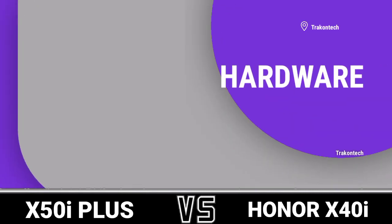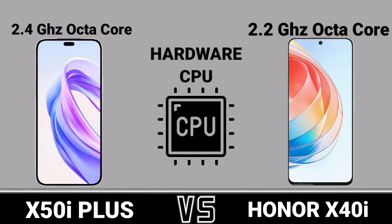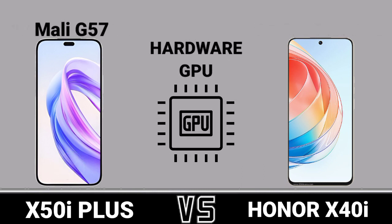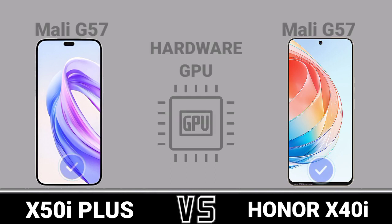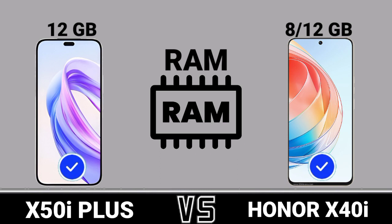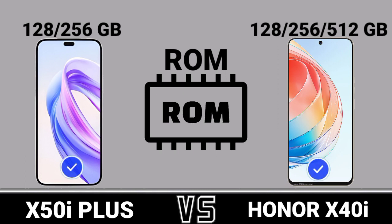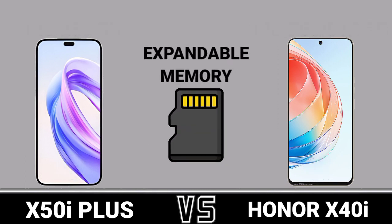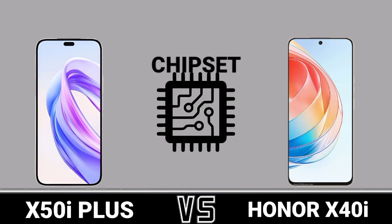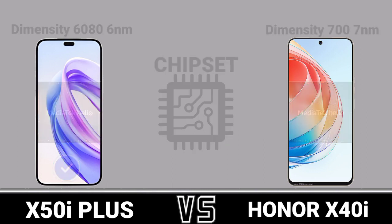Hardware: CPU, GPU, RAM, ROM, Expandable Memory, Chipset, AnTuTu Score.